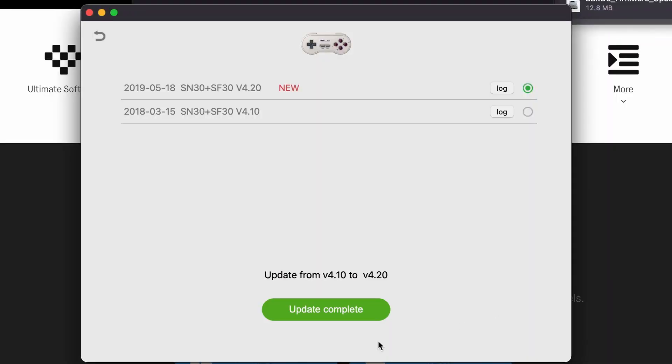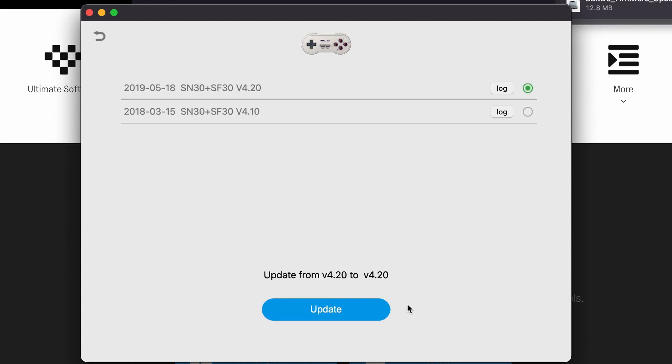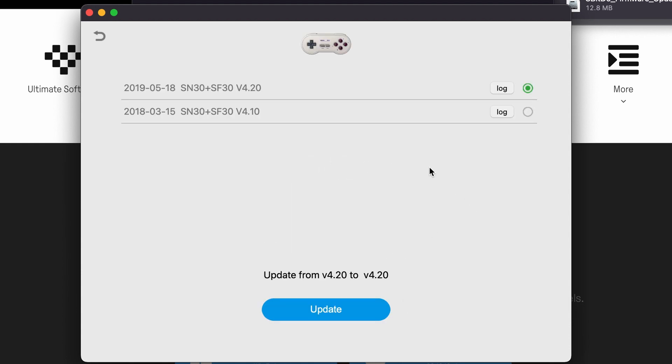To confirm that you're running the newer firmware version, click on update complete, then firmware update, and you'll see which version has the radio dial selected next to it.